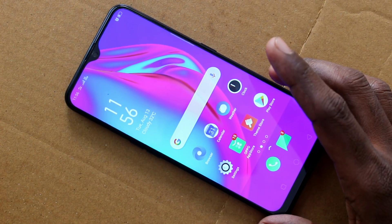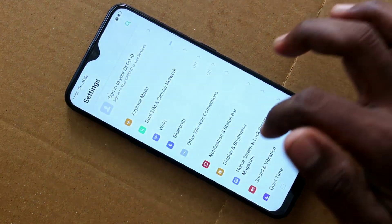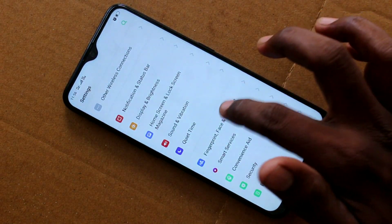First of all, go to the settings in your Oppo A9 phone. Click on settings, then click on fingerprint, face and passcode.